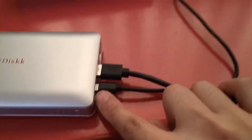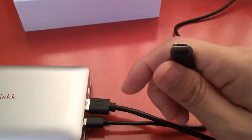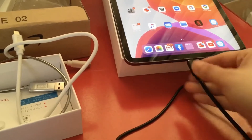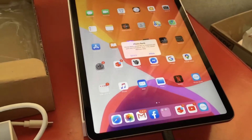The Type-C cord plugs in here. So now you are charging via the Android cord, and you use the Type-C and USB cord for transferring the data. Insert it and then — did you hear the sound? That means it's connected.